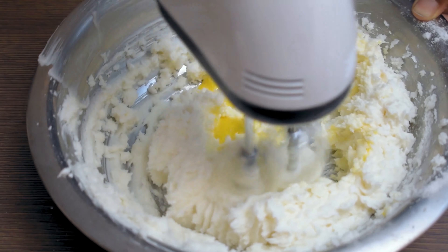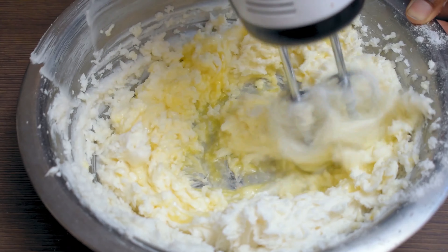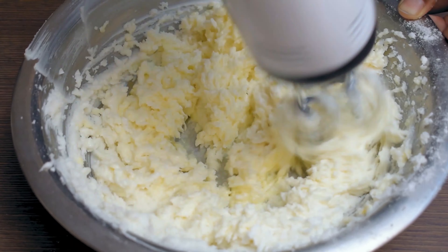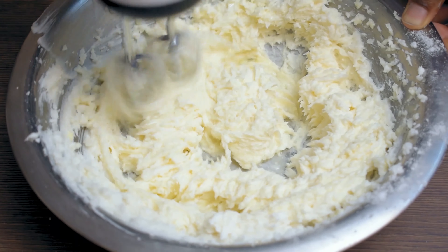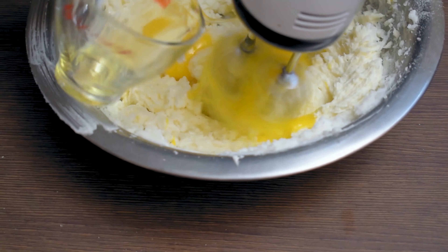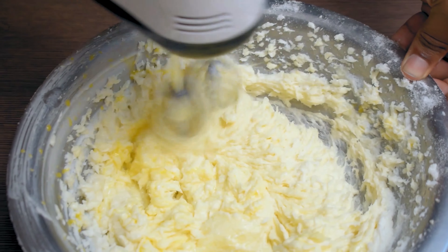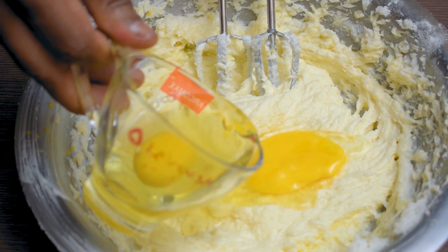Now, let's cook about 30 grams of margarine and mix it up. Now, let's mix the margarine together. Then, we start with our cooking.